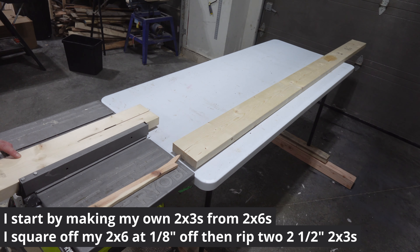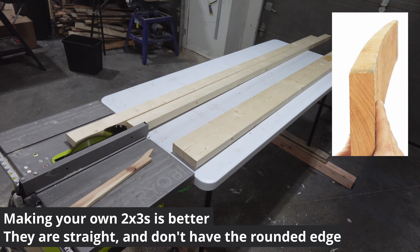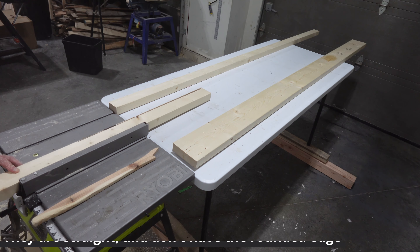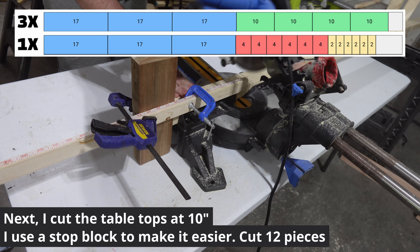I start by making my own 2x3 from 2x6s. This avoids the terrible quality 2x3s that are at the hardware store, but also gives me a more modern square edge instead of the rounded edge found on construction lumber.